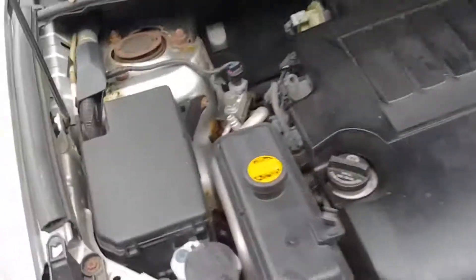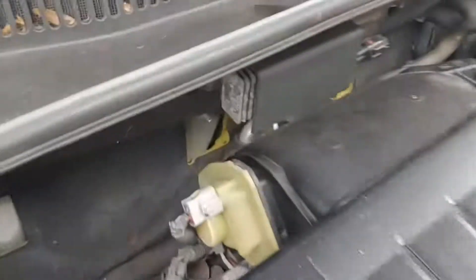Here is the old crusty RAV4, the one that kicked my butt with the bad PCV.